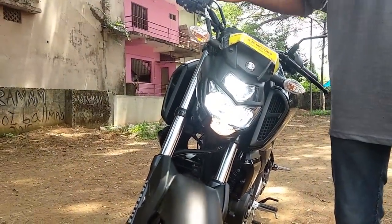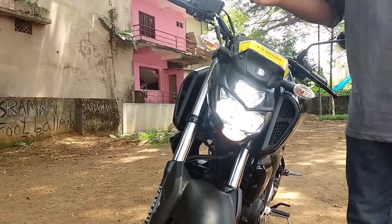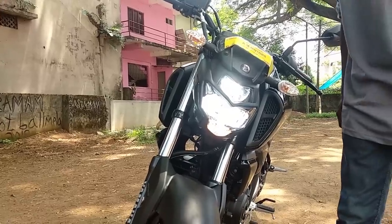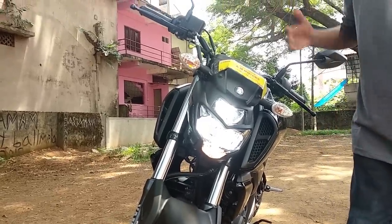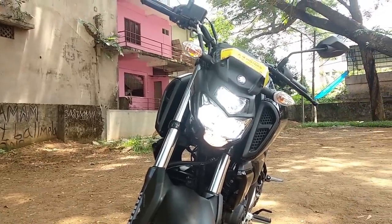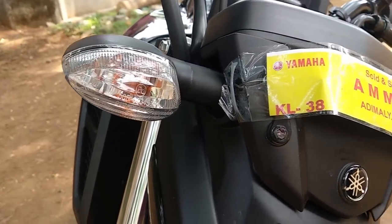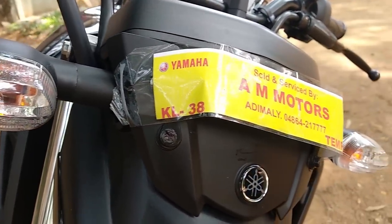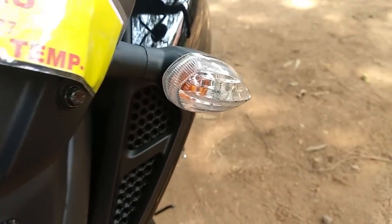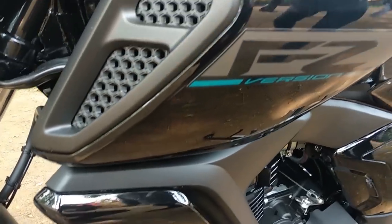It is not a wide range. It is great for touring. You can see the indicator design. This is a muscular finish.